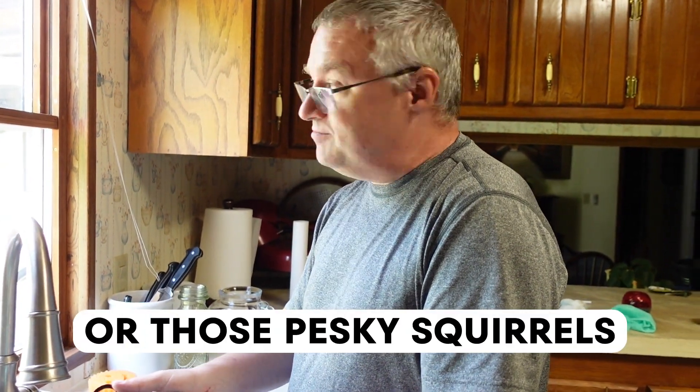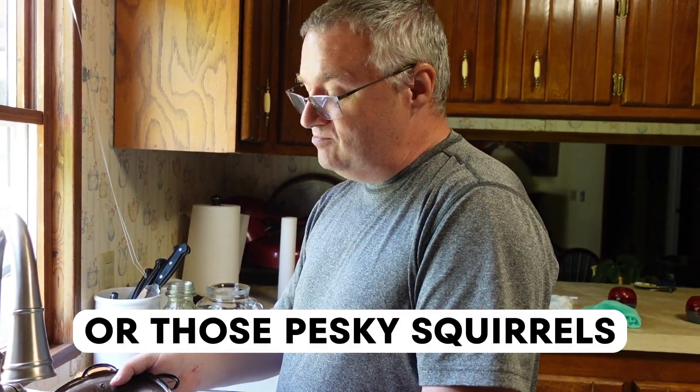Some people have talked about theirs leaking or evaporating, but honestly, your birds are probably just drinking it. In the off-season when there's not much activity, this thing will keep water forever. Right now when the flowers are starting to die off, they empty one of these every single day.